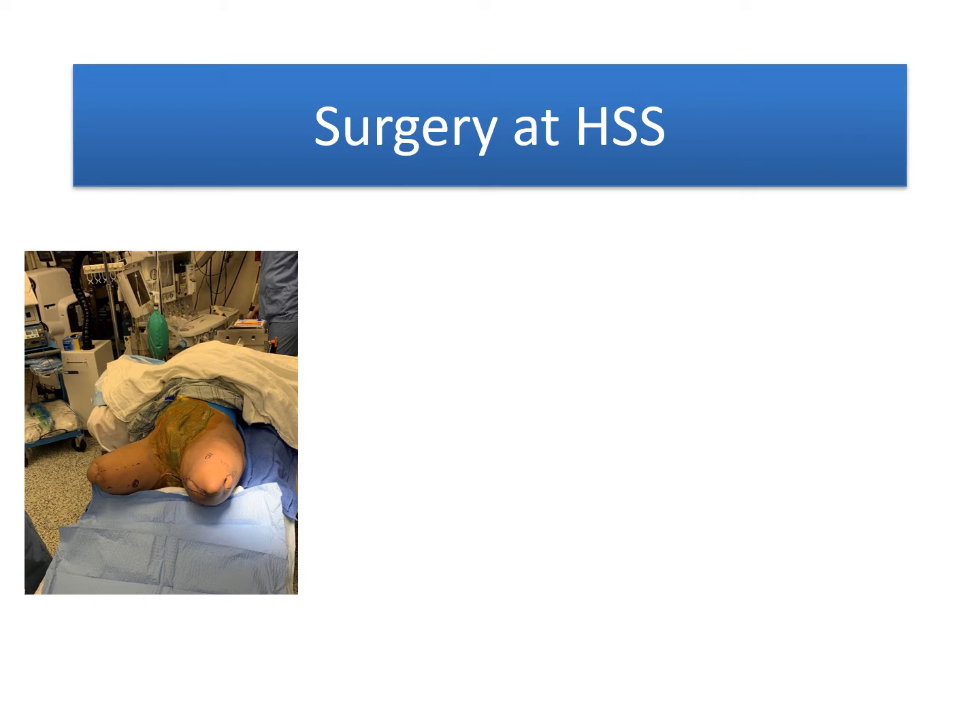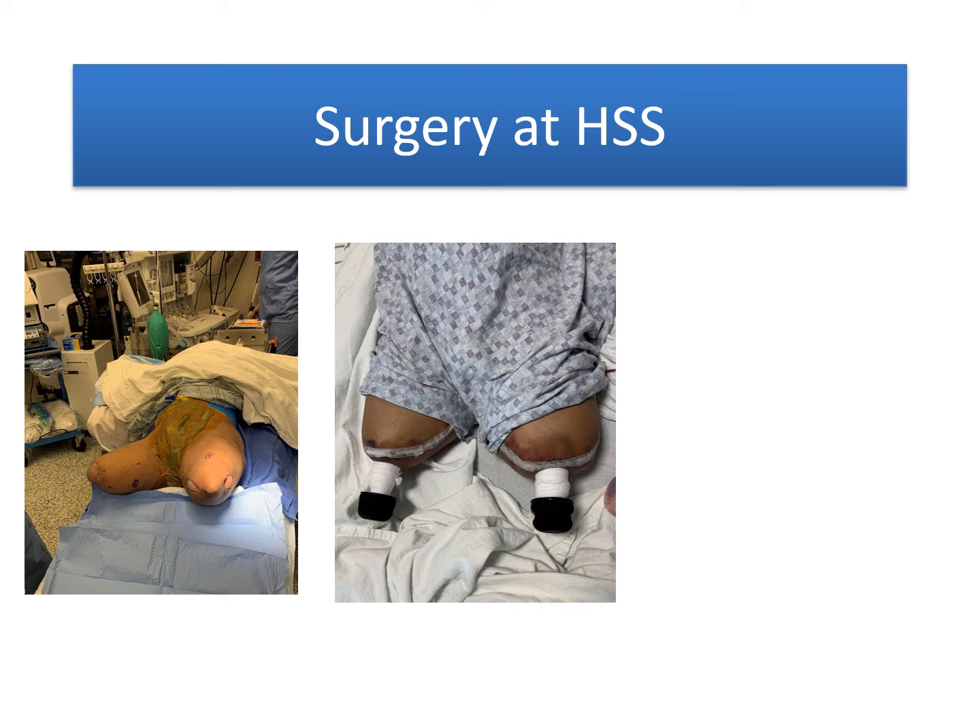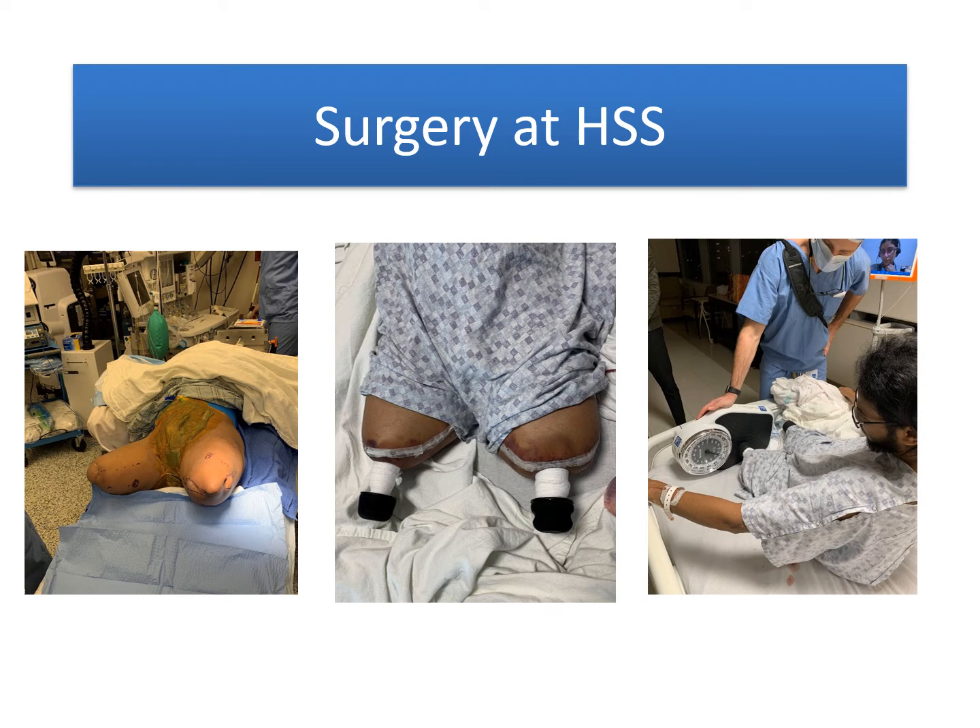The surgery at HSS was a bilateral surgery done in one surgical setting. Immediately after the surgery, the patient had the abutments available and was ready to start some early loading, and this is shown on the first day after surgery.